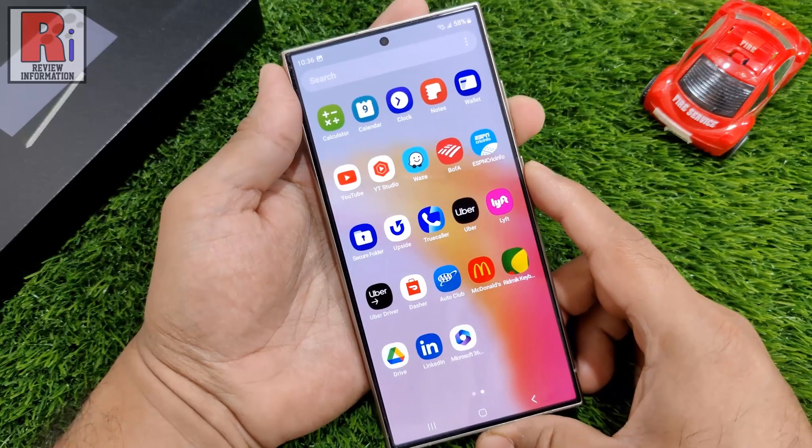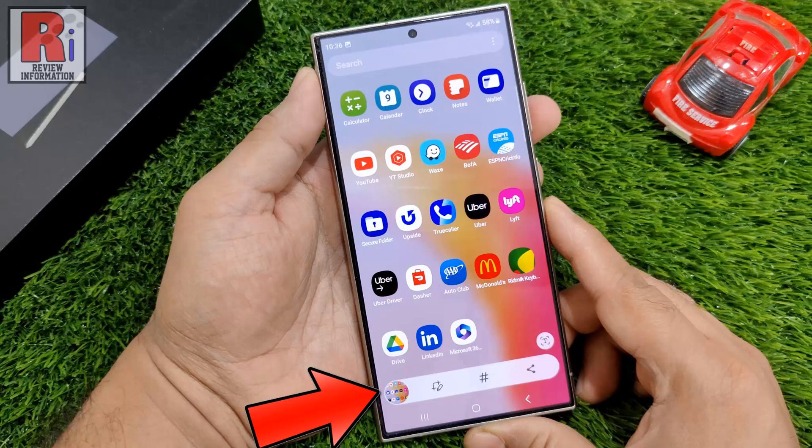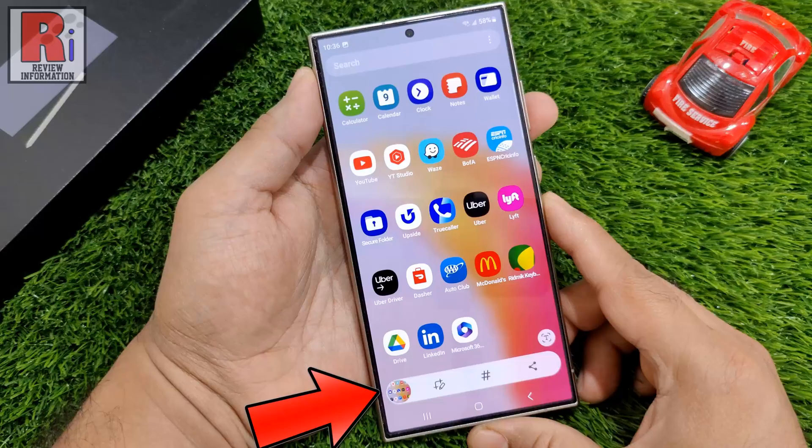Now take another screenshot. A screenshot preview thumbnail will appear at the bottom left corner of your screen, accompanied by options to edit, share, or delete the screenshot.